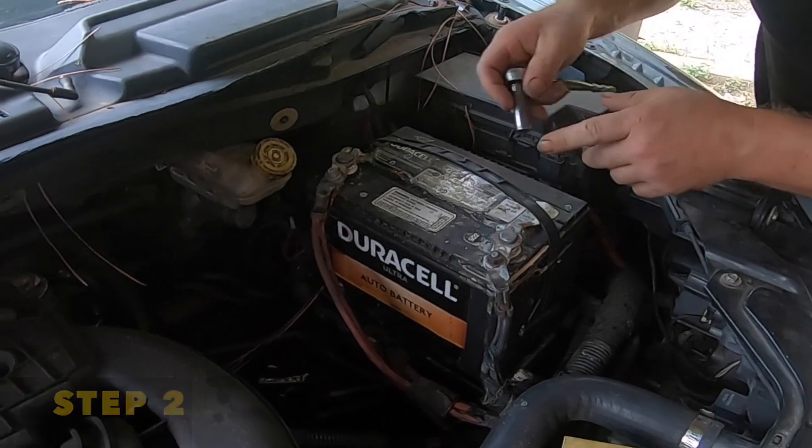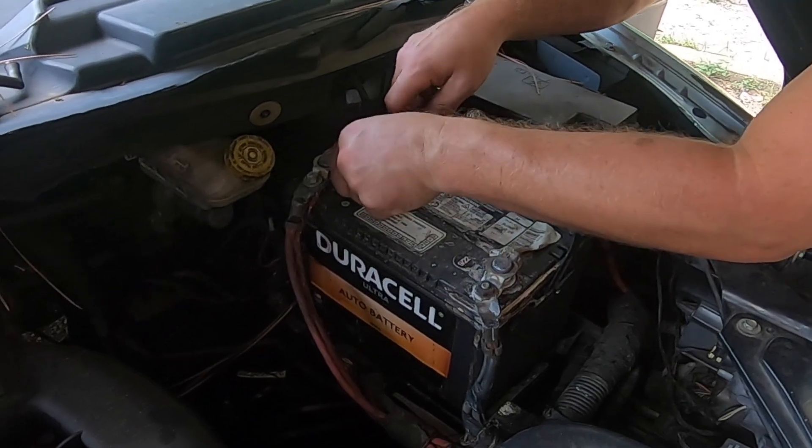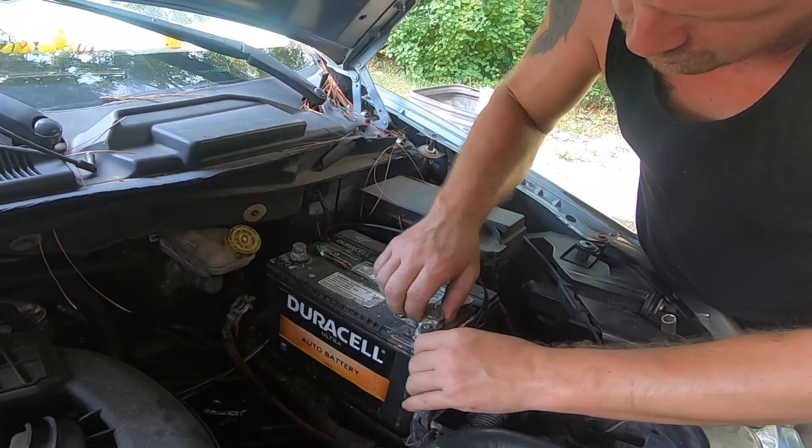Your next step is to disconnect your positive terminal. You can use a wrench — a 10 millimeter wrench or a 10 millimeter socket. Once you disconnect the positive, you want to do the same exact thing with your negative as well.